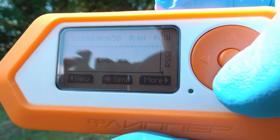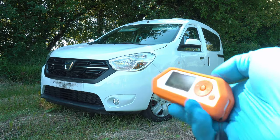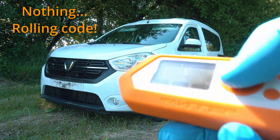So let's do it. Car is locked. And that's it. The rolling code feature won't allow us to use the same code more than once.